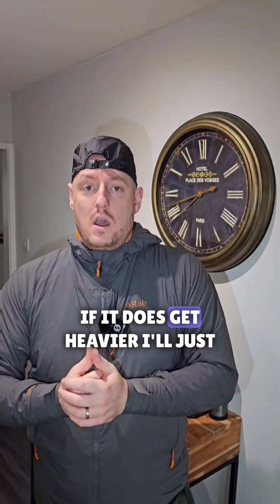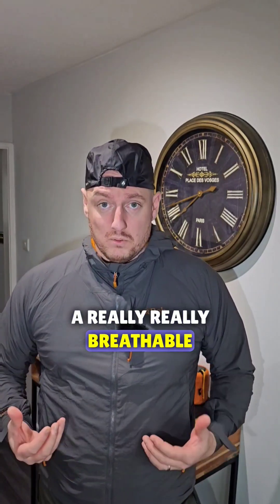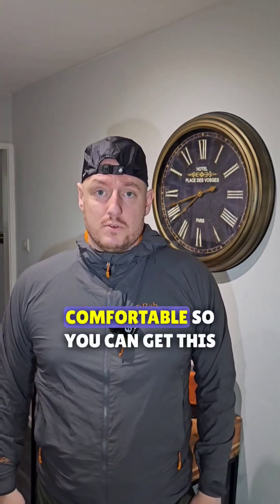If it does get heavier, I'll just put my hard shell on. But overall, it's a really, really breathable garment. I really like wearing it because it keeps me warm, doesn't make loads of noise, and it's just generally comfortable.